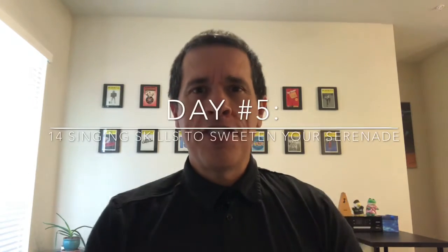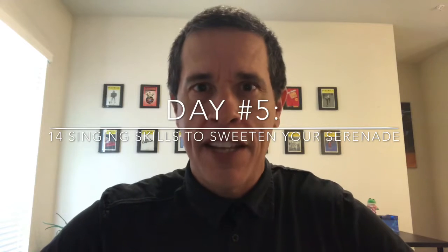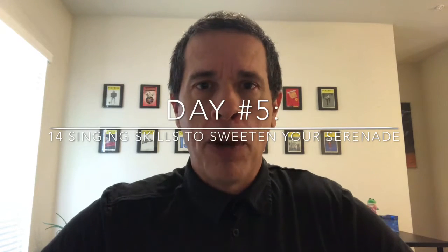What's up, singers? It is day five of the 14 singing skills to sweeten your serenade this Valentine's Day, where every day from February 1st through February 14th, I'm putting out a video with a free singing exercise, a warm-up, or a tip, or some singing skill that you can use to give a heartfelt serenade to somebody you love this Valentine's Day.